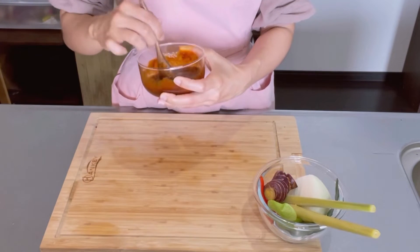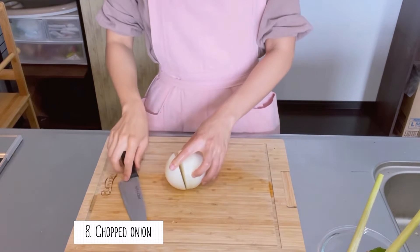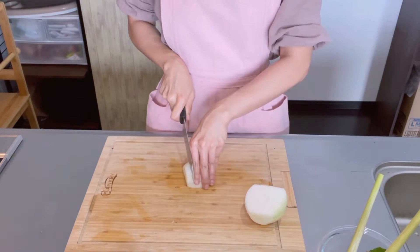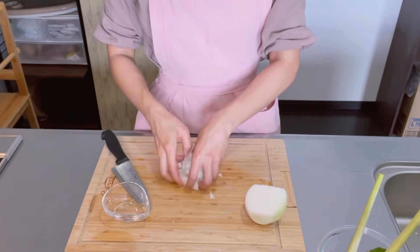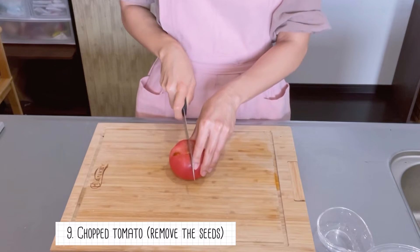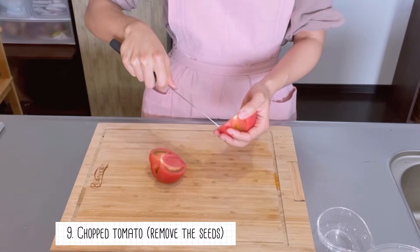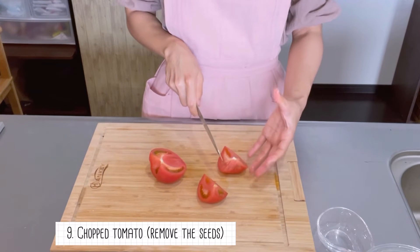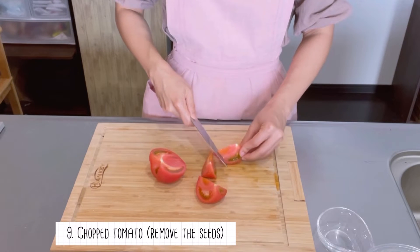We're also gonna add onion in our fried rice — chop it in cube shape. Of course we are gonna cook fried rice, and tomato is used in fried rice very commonly in Thailand. For the tomato, you should remove the seeds because the seeds have liquid which can make your fried rice soggy.